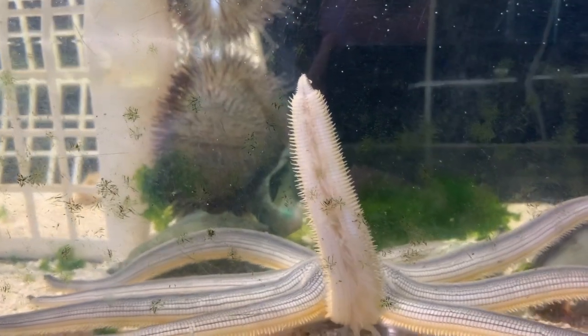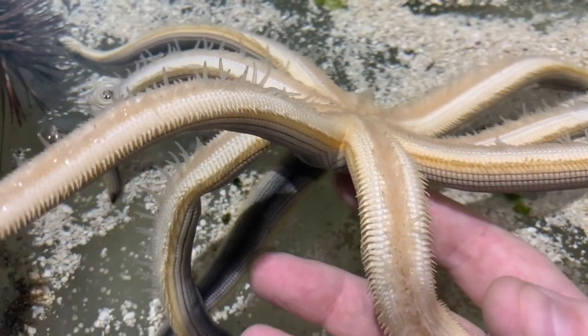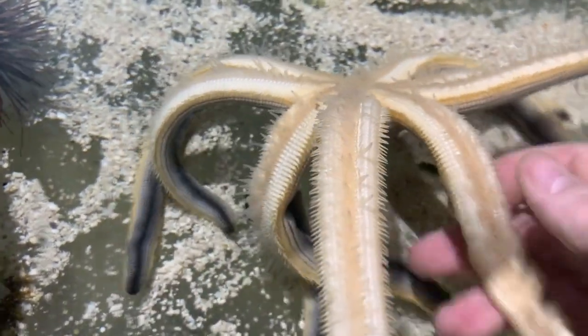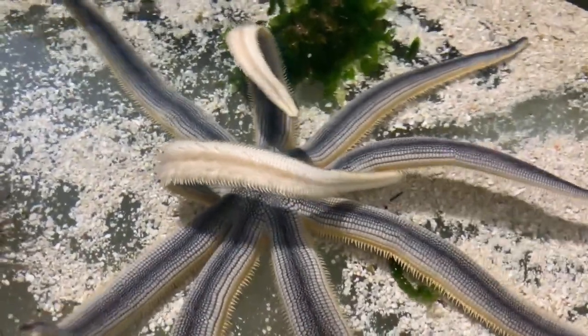A unique feature that all of these animals have are their tube feet. Tube feet are controlled by a water vascular system, which is a network of small vessels filled with water, and the sea star can contract or relax muscles around these vessels to move their tube feet. Sea stars have hundreds of these little tube feet under their body, and they use these to move around, to eat, and even to breathe.